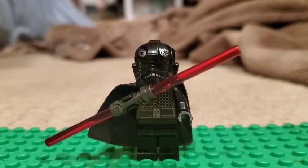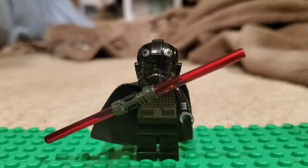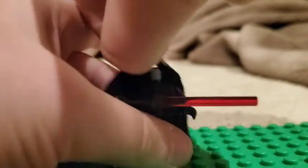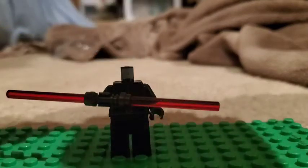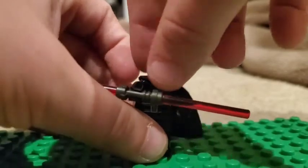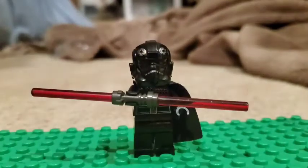Here is the finished Inquisitor. The Mandalorian cape is optional. If you want to add facial features you can — I just chose the plain black head because I wasn't sure what features to use. You can also use a shorter cape if you want; inquisitors can really be built however you like.